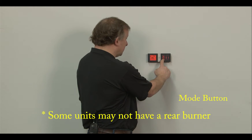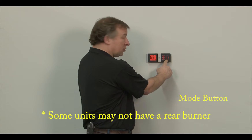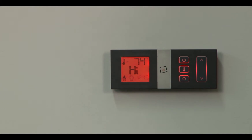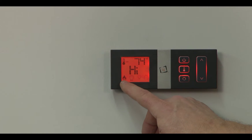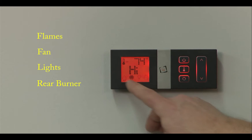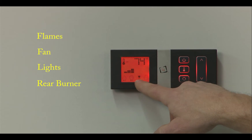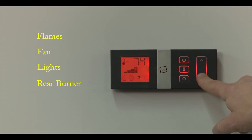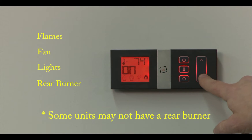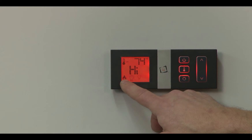Same as the burner, same as the fan. The back icon here is for the rear burner — I can actually turn the back burner off or on to adjust for climate control. The mode button at the bottom allows you to toggle between flames, fan, lights, and back flame. When you press that button it'll move the icon — it'll display fan, then lights, then the back burner on or off. That means I've changed the temperature of the unit and changed the amount of gas used. Press mode again and it'll go back to the main flame icon.